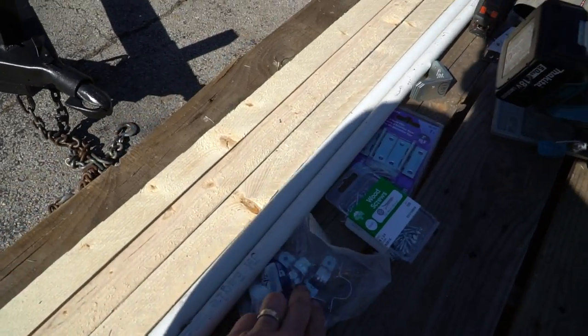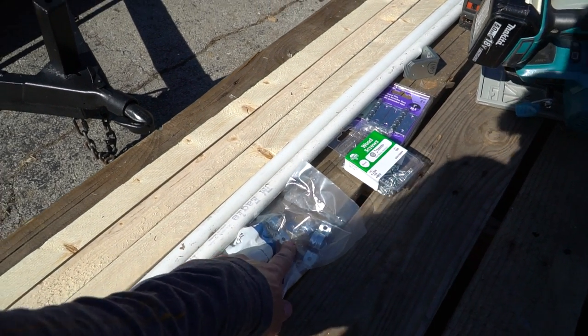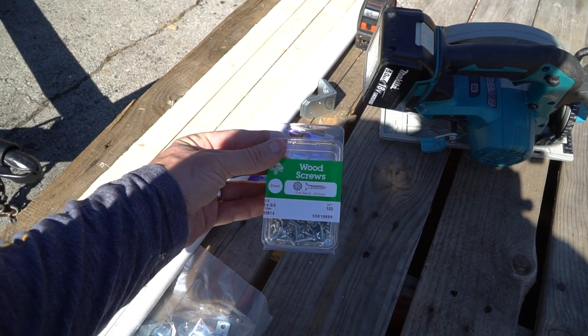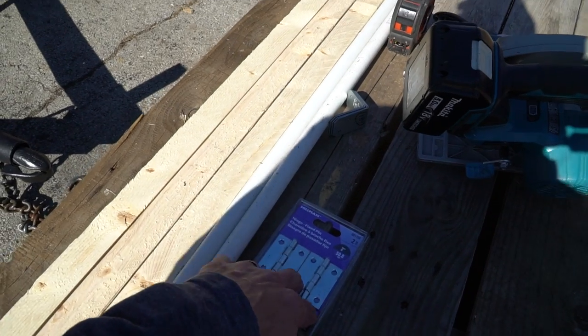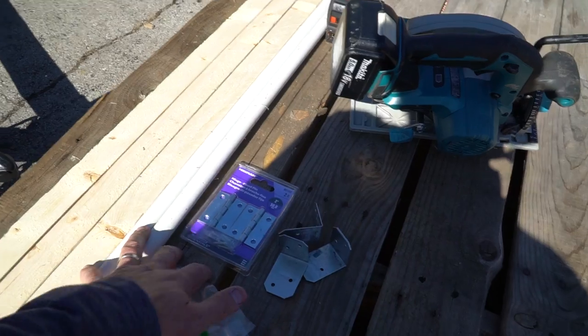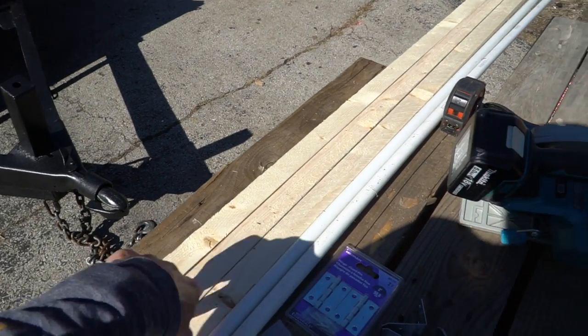I was going to use two by twos, but I opted for a skinnier board. We're using half-inch PVC, and along with that we got half-inch conduit strapping to hold it down. I'm using a really short wood screw — three-quarter inch — because of the small wood I'm using. And then we've got some hinges and some angle strapping.